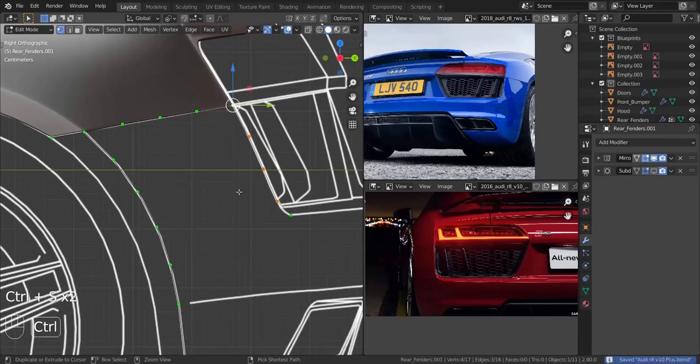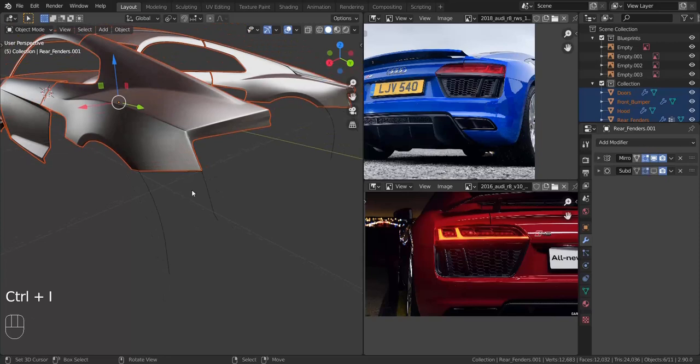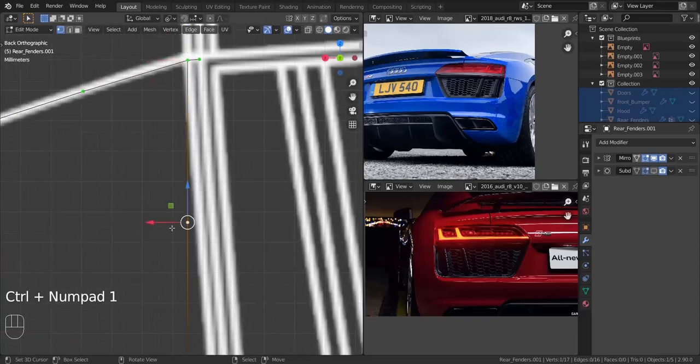Now let's get onto the back view and align them onto the blueprint line. I'm going to press Ctrl+I to select all the other meshes and press H to hide them. Now let's get onto the back view and align these vertices with the blueprint line, each and every single one of them.